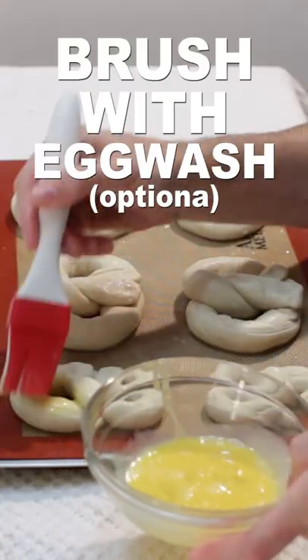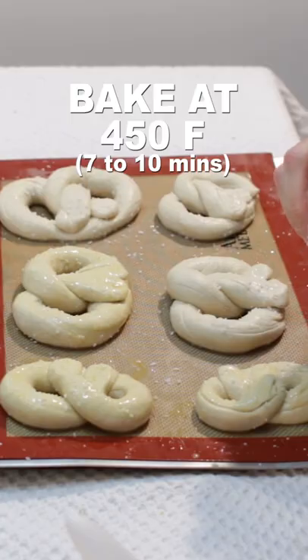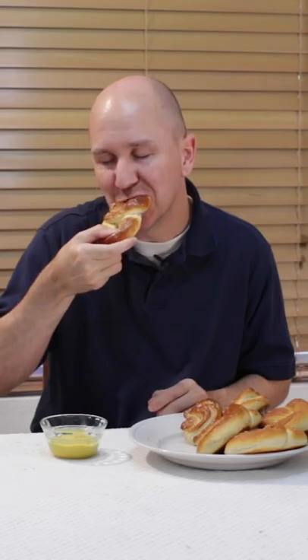Brush with egg wash and add pinches of kosher salt. Bake seven to ten minutes until golden brown. Let cool. Enjoy! Check out my website inthekitchenwithmatt.com.